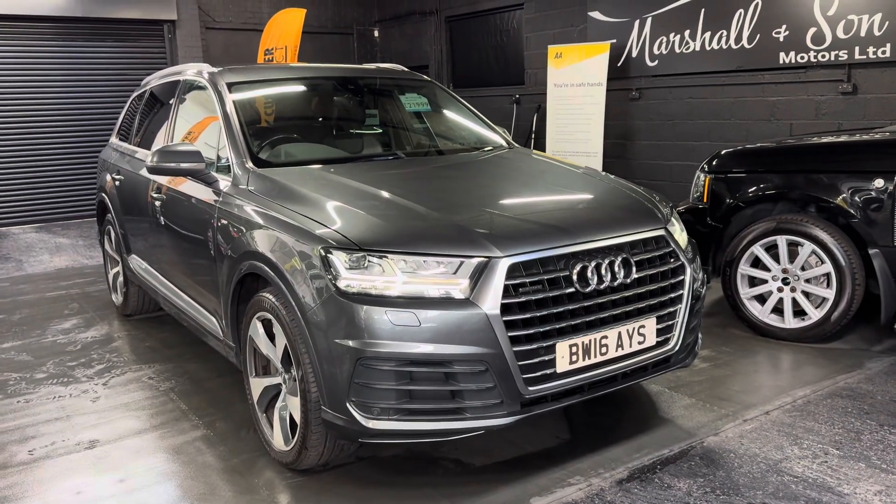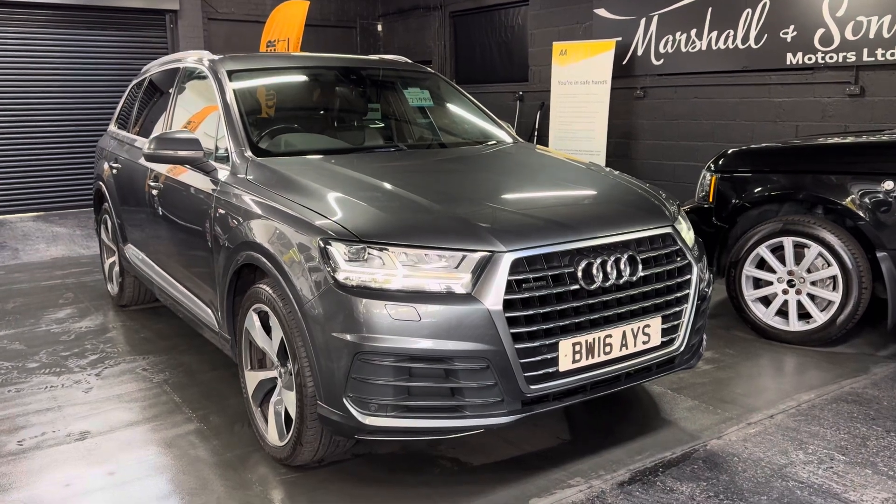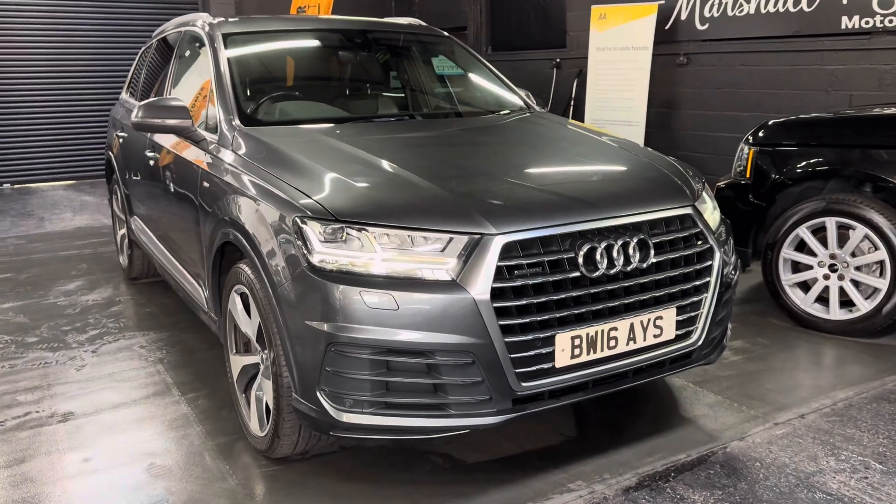Good afternoon. We're happy to present this 2016 on a 16 plate Audi Q7, which has got the 3.0L TDI engine in S-line spec.